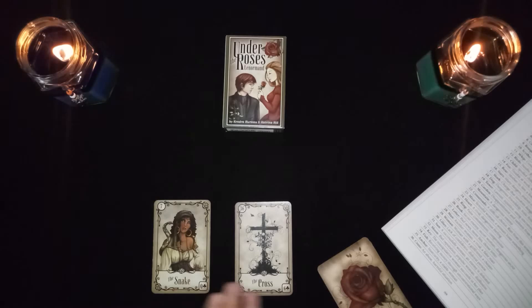The snake in combination with the cross is an abuse or a harmful situation.